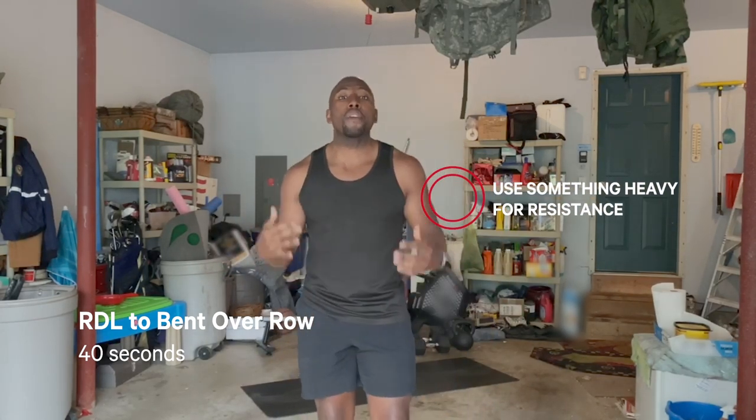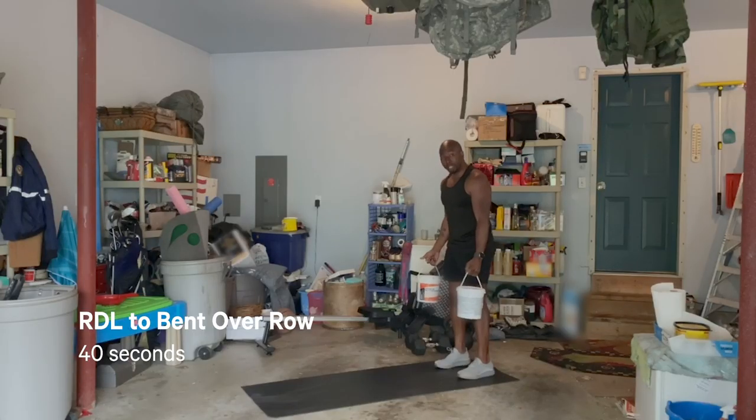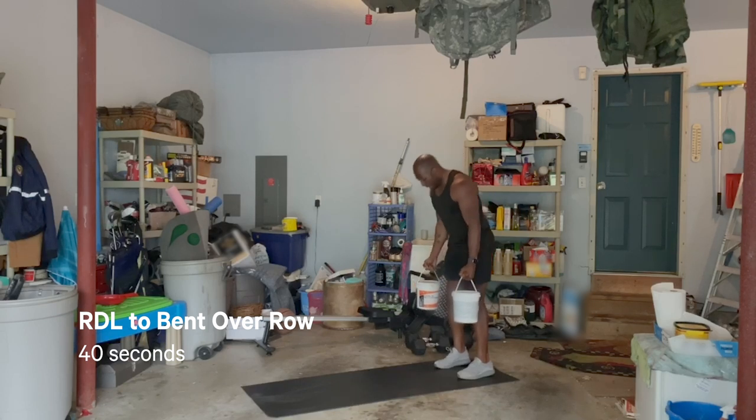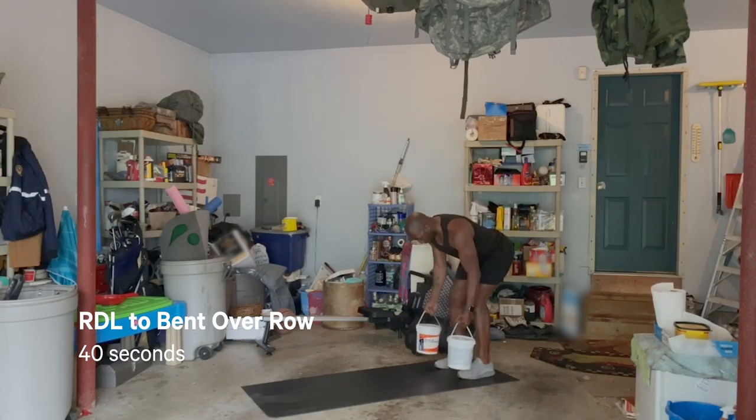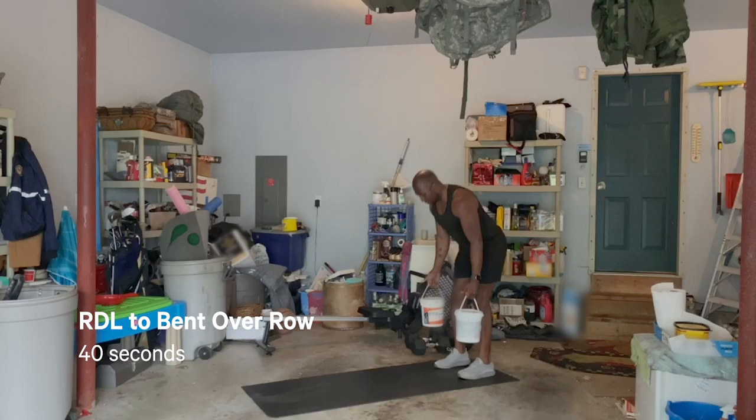The second move is going to be that RDL — that stands for Romanian deadlift — and we're going to add a nice bent-over row. We're targeting our posterior chain: hamstrings, glutes, stabilizers of the back, and then getting that nice row for those upper back muscles. If you don't have dumbbells, that's cool — use whatever you have. Start with your feet hip-width apart, soft bend in those knees, suitcase position. Hinge, head comes down, pull back, extend, squeeze the glutes. Nice and controlled.